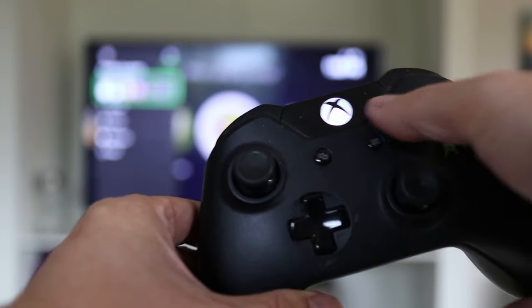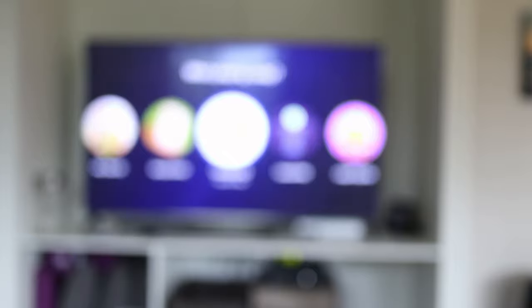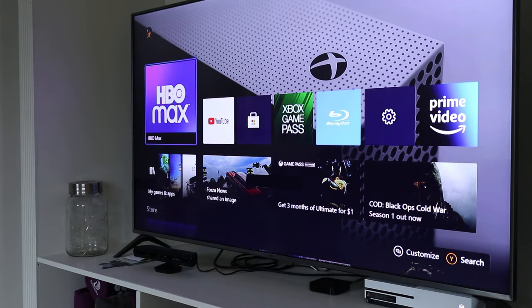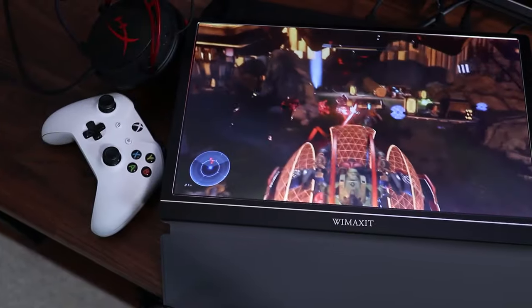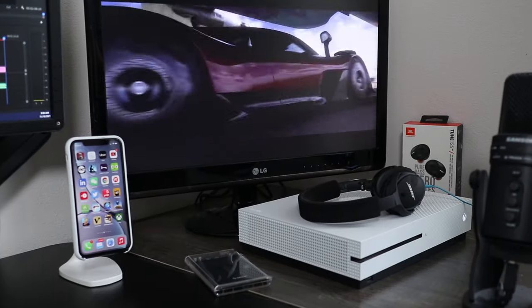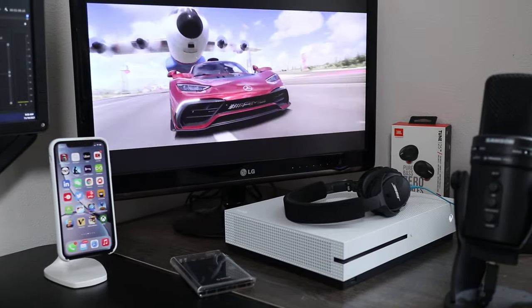Here's what you can do on the Xbox when disconnected from the internet. The most important thing to know is that you will be able to sign into your Xbox profile to play and change local console settings. To play downloaded games, your console has to be assigned as your home Xbox. In addition, you can only play games that don't require an internet connection.